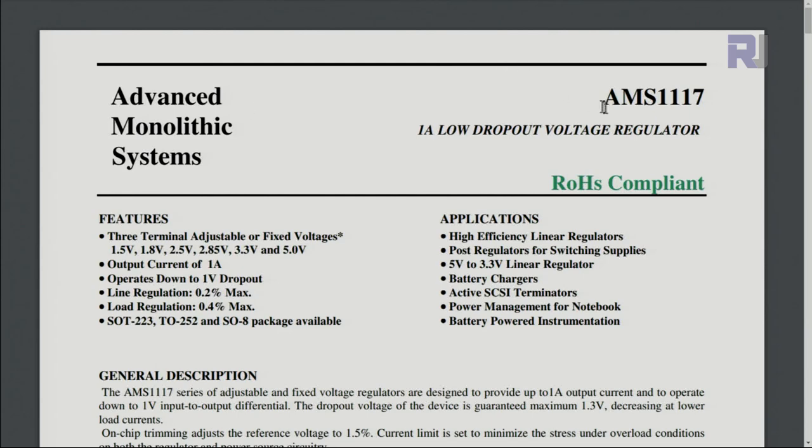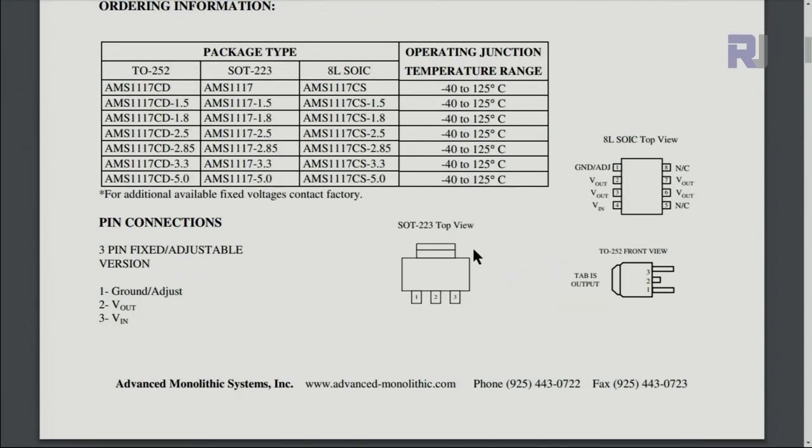Here is the AMS1117 datasheet. It comes in different voltages: 1.5, 1.8, 2.5, 3.3, 5, and 2.85 volts. Pin 1 is ground, pin 2 is output, and pin 3 is the input (Vin). Input and ground are on these two pins.